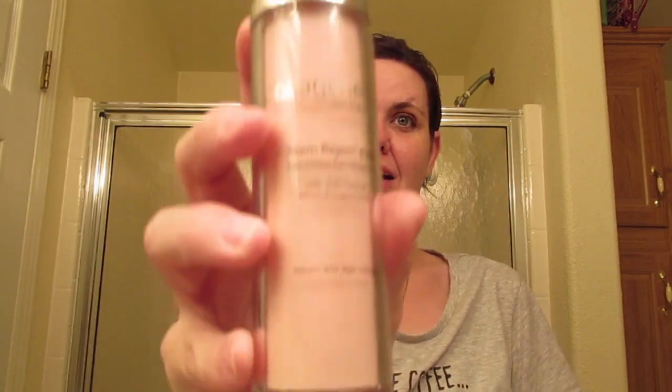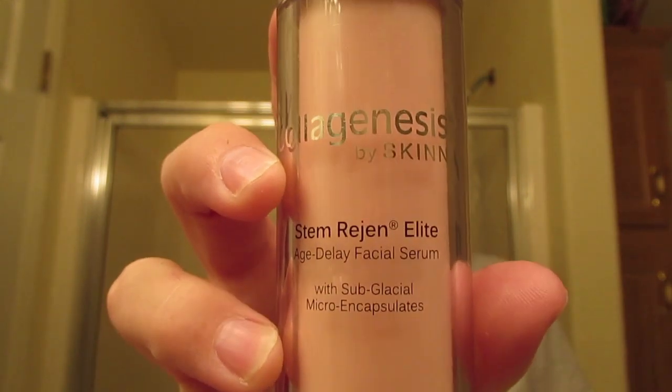Next I'm going to go in with my serum. I have the Calve Genis by Skin Stim Regen Elite Age Defined Facial Serum — looks like this. I just go in with one and a half pumps. As you do with skincare, you want to pull upward against gravity and not down. I actually need another pump to get down here on my neck — just bring that up.